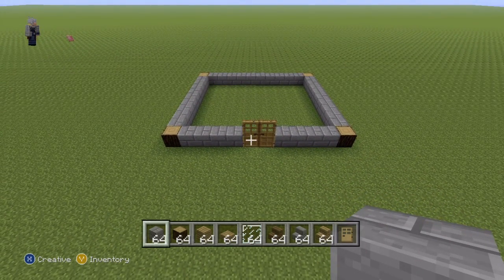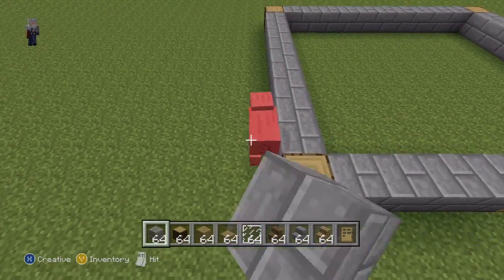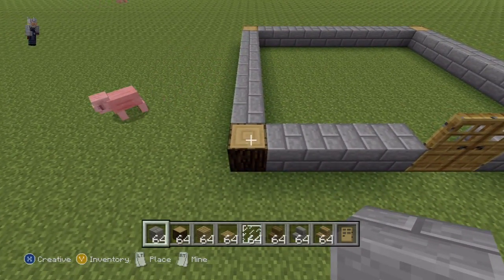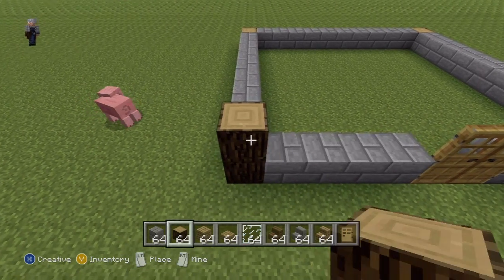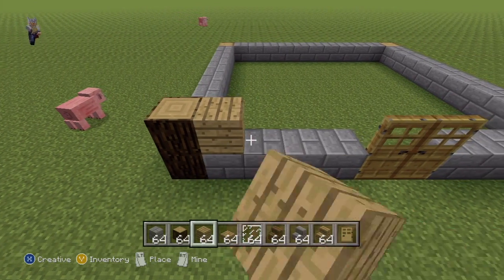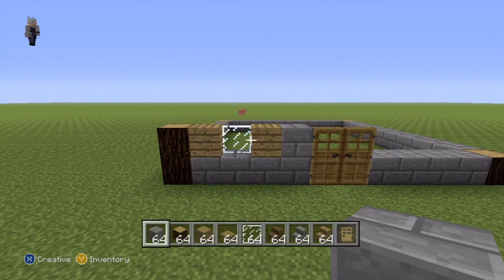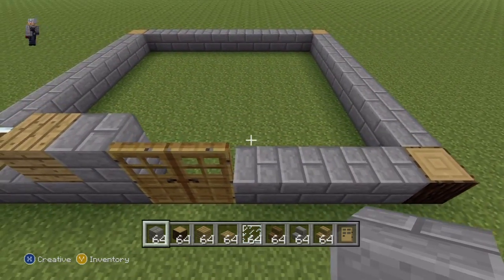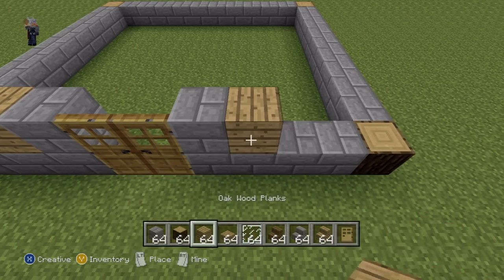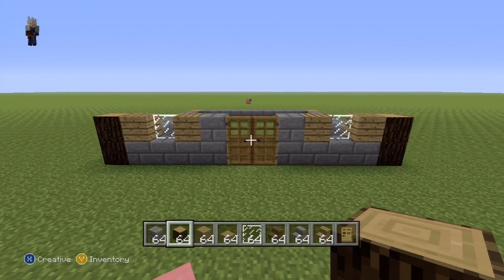Once you've reached this point, we're going to build up the walls. Starting on the front left side, throw another spruce wood on top of where we already have spruce wood. Then going right of that block: one oak wood plank, one glass pane, one oak wood plank, one stone brick. On the other side in reverse: one stone brick, one oak wood plank, one glass pane, one oak wood plank, one spruce wood. That's the second layer of the front of our house. Pause if necessary.